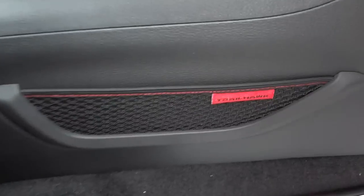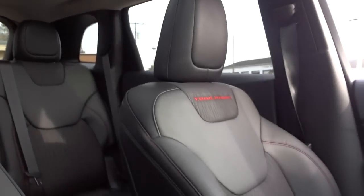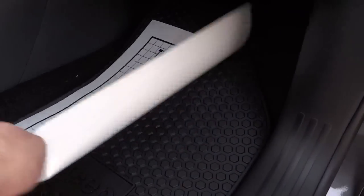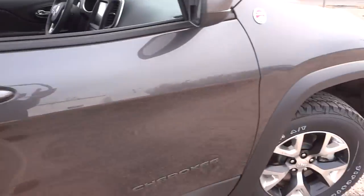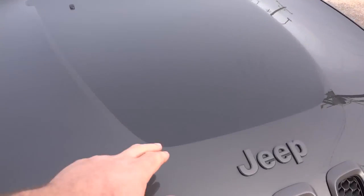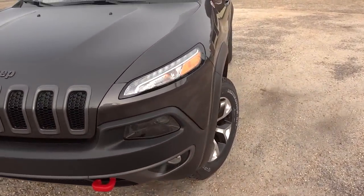I like the way even on the little net pockets here it says Trailhawk in red — it's got Trailhawk branding here and there. There are rubber floor mats in here that say Jeep. This one also has a decal on the hood, and on that dark color it looks pretty cool. I'd like to see one of these in anvil as well.